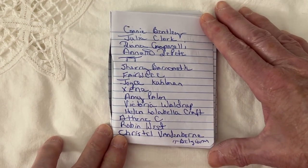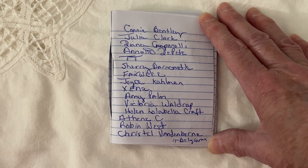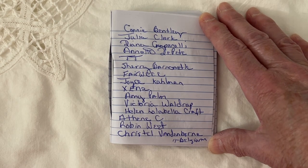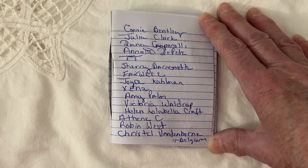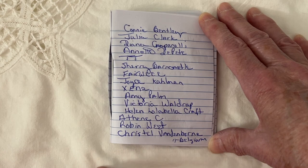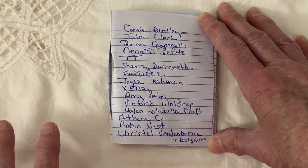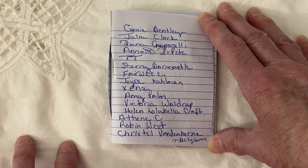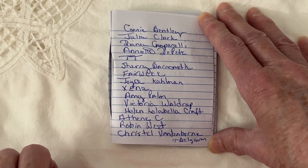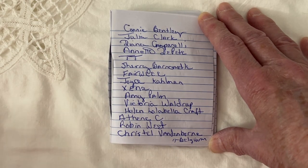Hello everyone and thanks for joining me today at Wynette's Crafting Corner here from Arizona in the USA. I'm going to start saying that because I have started getting so many subscribers from different countries. It is just amazing how tight-knit and supportive our crafting community is. It just blows me away.